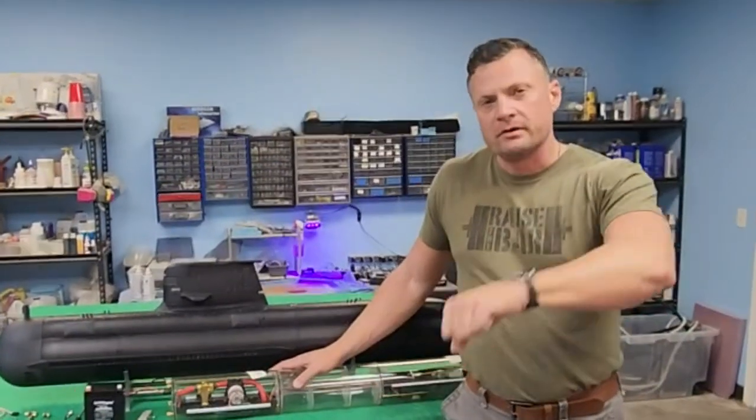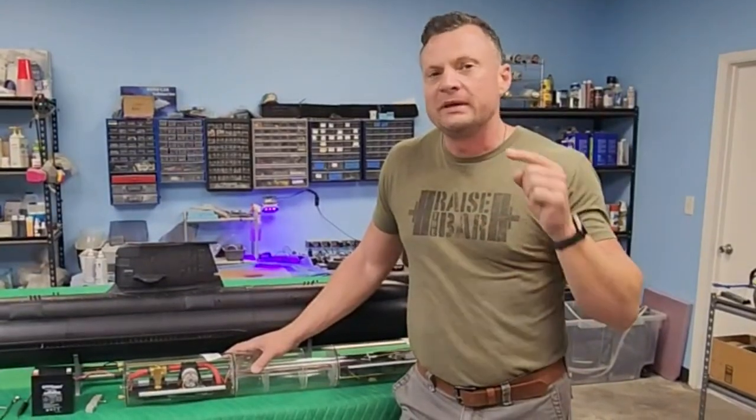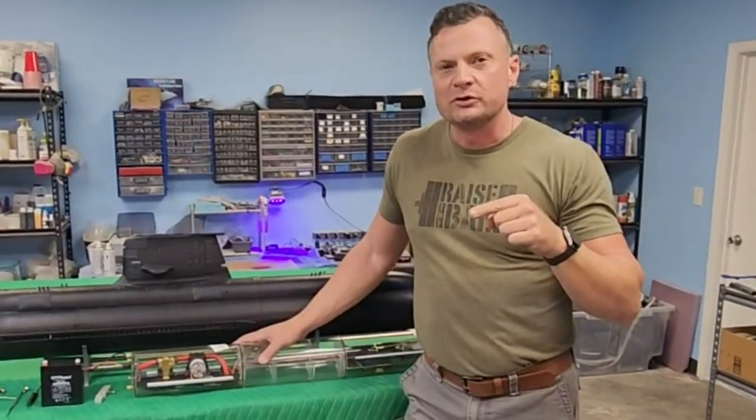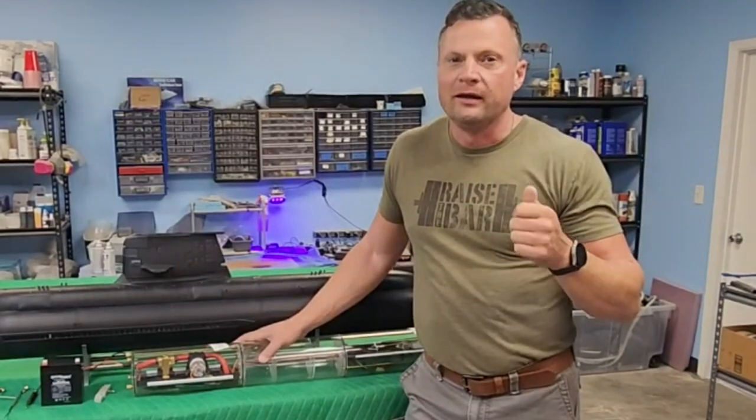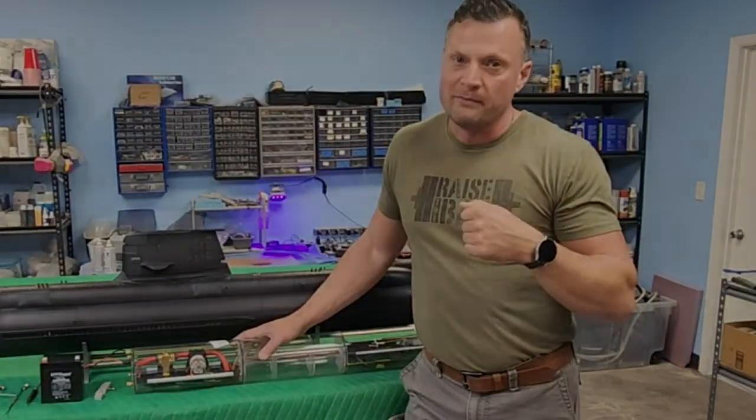Hello again everyone! It's Bob Martin, the RC sub guy with NautilusDryDocks.com, and I want to share with you an upcoming ready-to-run boat that will be hitting my website very shortly for a pre-buy. It's going to be sold ready to run — a super cool boat from Australia.